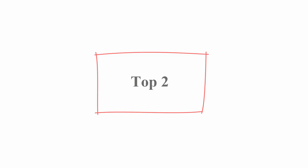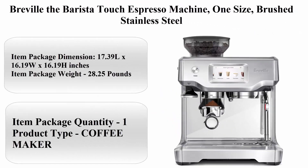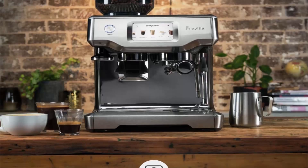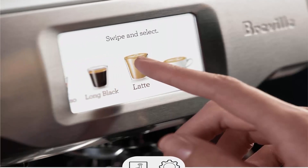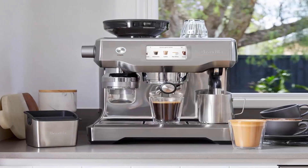Top 2: Breville Barista Touch Espresso Machine, 1 size, brushed stainless steel. Item package dimensions: 17.39L x 16.19W x 16.19H inches. Item package weight: 28.25 pounds. Item package quantity: 1. Product type: coffee maker.